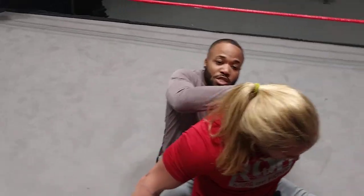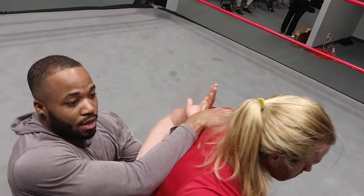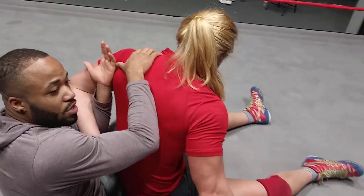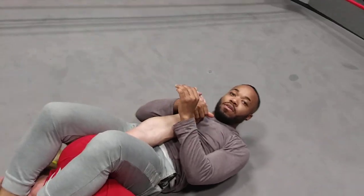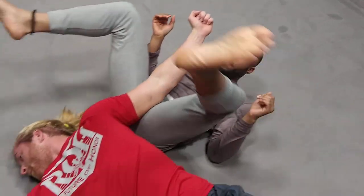From there, you're going to position yourself by pushing him forward, keeping the chicken wing, locking your left leg across his waist. Come to the side, into an armbar, and there you go. Thank you.